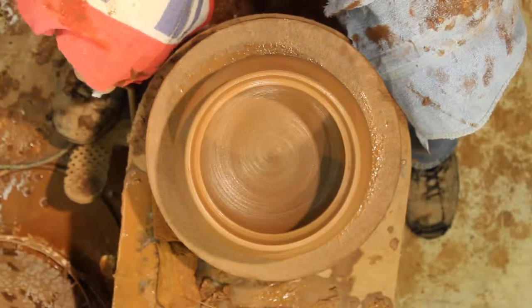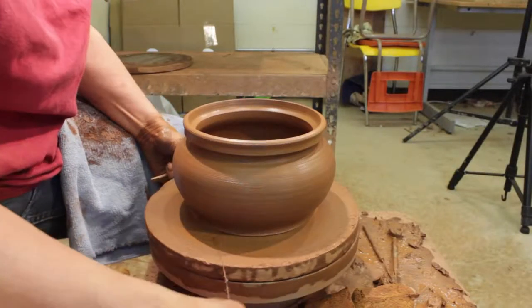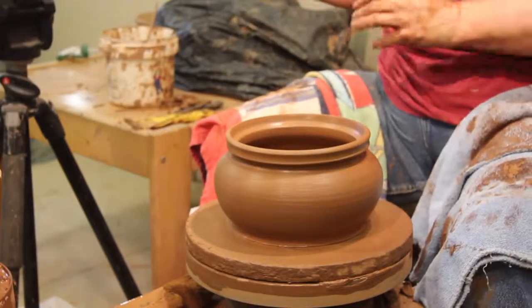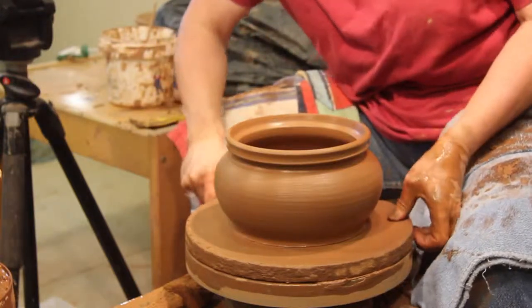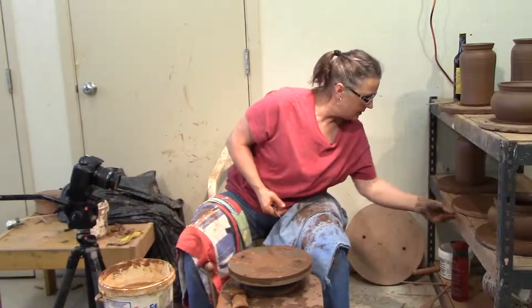I'm going to cut it off with my wire that's hiding on the floor. I always clean the clay off on my last pot and put it on. I'm going to pull really hard to make sure it stays level and doesn't curl up when I'm cutting. I'm going to take off half the bottom, put my knife in there and give it a twist as I always do.